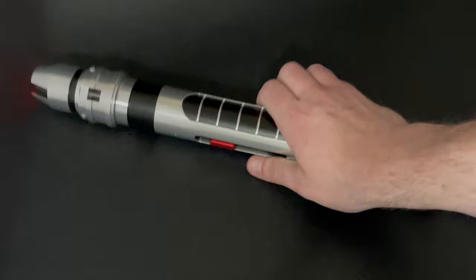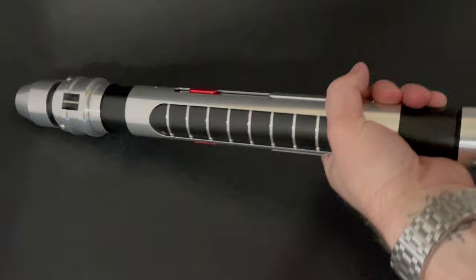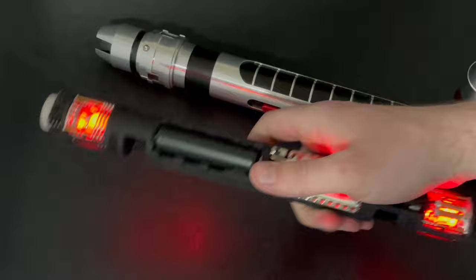The way you get the bottom out is you unscrew the pommel here, and then tap gently and it'll start to come out, then we can slide it out — you want to be careful, you don't want to damage anything obviously. When you're done, you can pop the kill switches or you can take out the batteries.